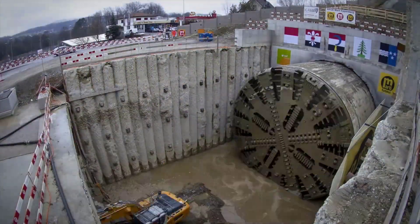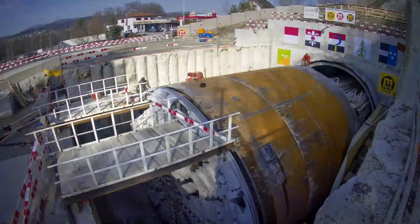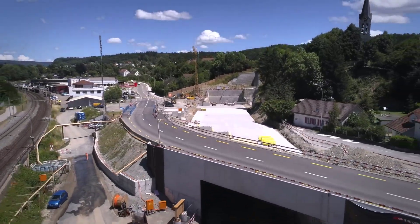Throughout the entire process, safety procedures are strictly followed and geotechnical engineers continuously assess ground conditions to ensure tunnel stability as well as the safety of workers and surroundings.